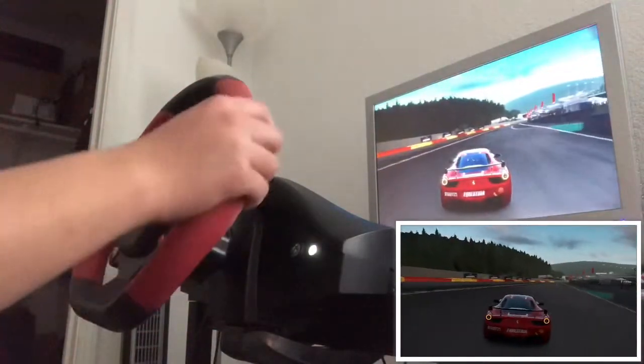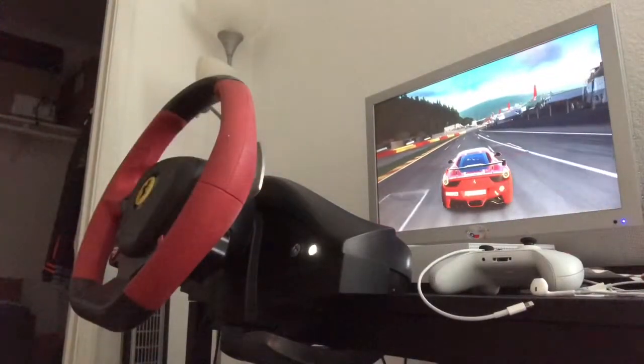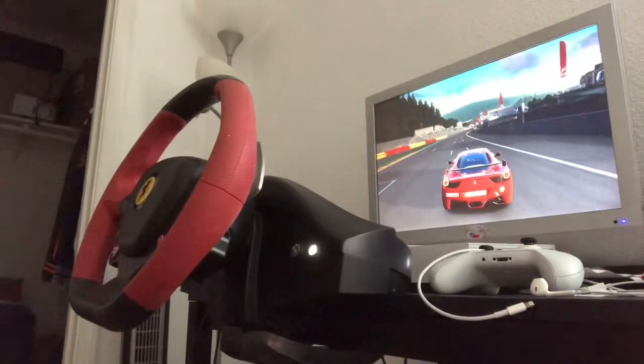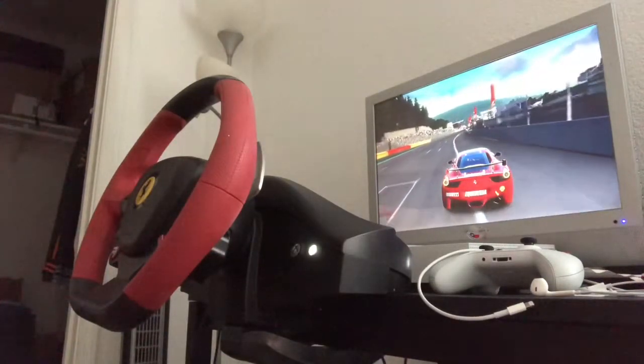So there you guys have it — that's the Ferrari 458 Spyder steering wheel, a little bit of a demo. Part of my crappy driving, but as time goes by I'm going to get better. Until then, talk to you guys later.